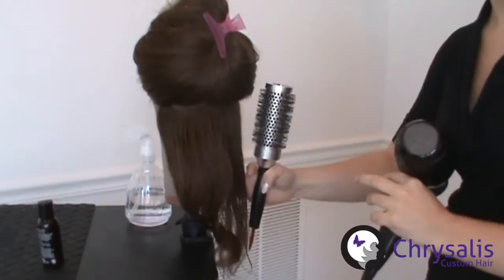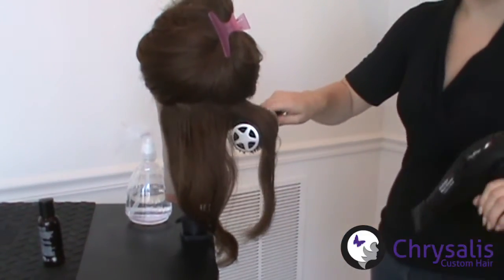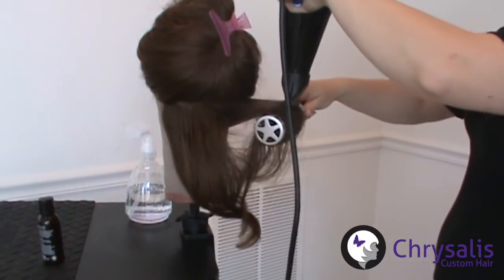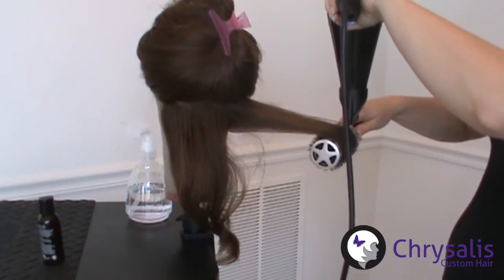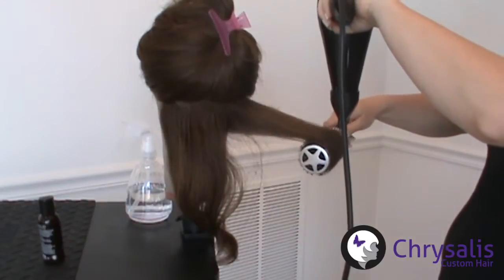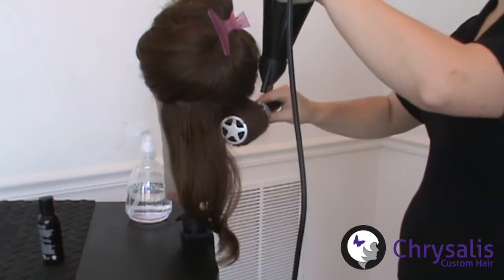Take a small section of hair about the width of the bristles and start at the base of the hair. Slowly pull the brush towards the ends of the hair while pointing the hair dryer in the same direction. As you reach the ends of the hair, start to rotate the brush to catch the ends. Roll the hair back onto the brush while still directing the hair dryer towards the ends of the hair.